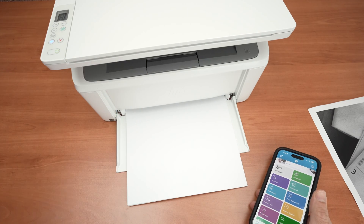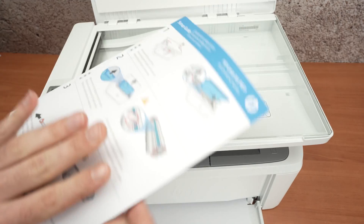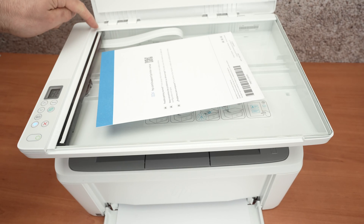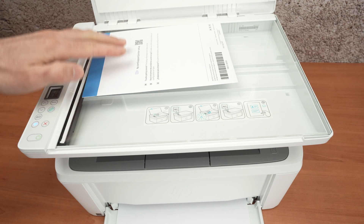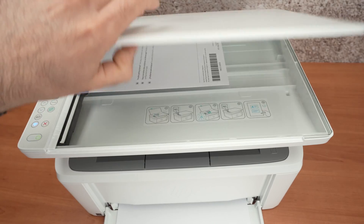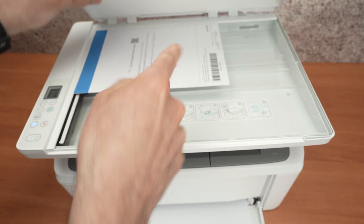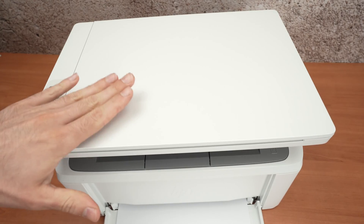Now let me show you how to scan a document. You'll need to be logged in to your HP account on the app. Open the scan lid, take any document you'd like to scan, place it facing down and align it with the top left corner of the scanner so the corners touch. Close the scan lid. By the way, the lid can accommodate quite thick documents — even a book with a hundred pages — since the hinges actually lift up.